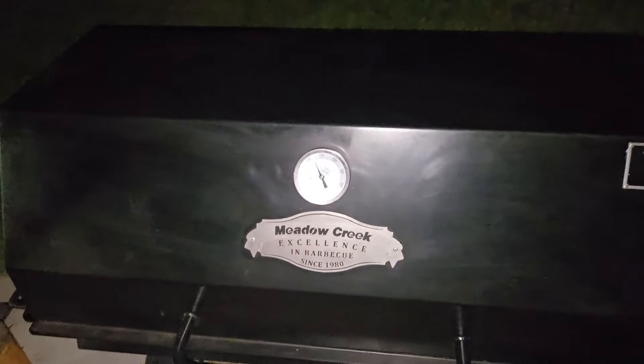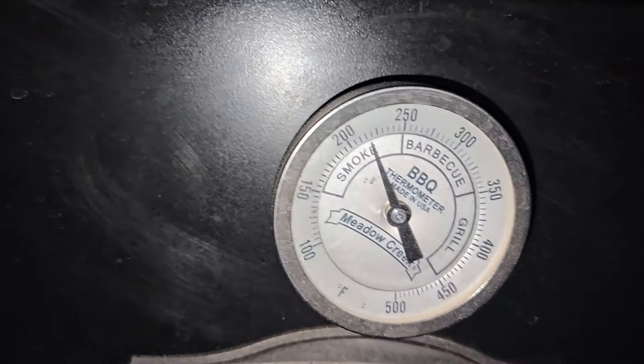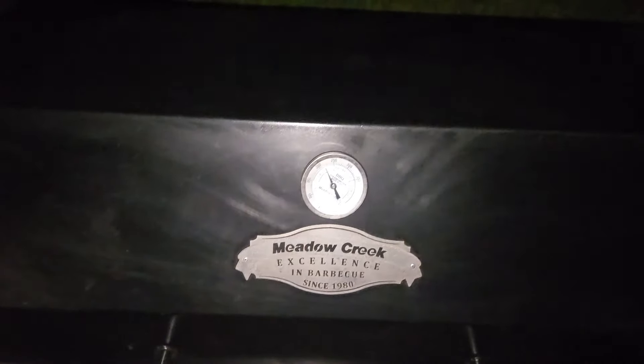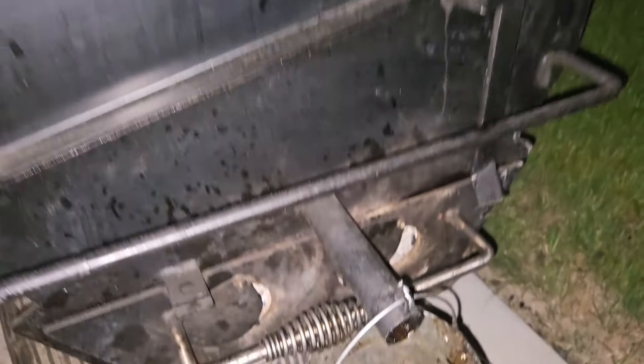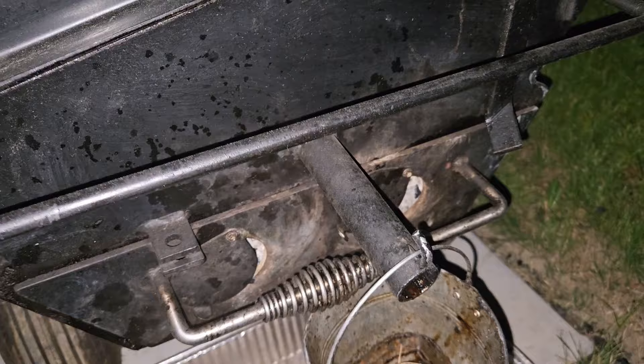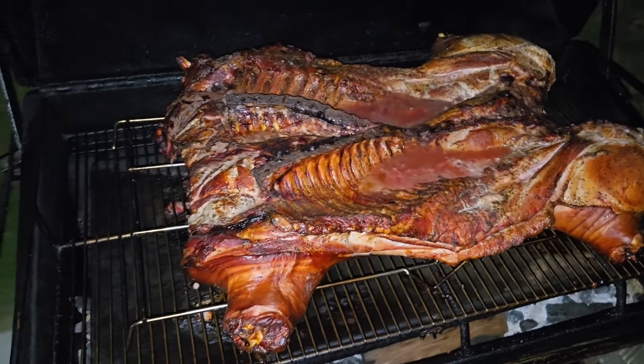Good morning guys, it is 3:58 AM. I started at about 9:30, and I set this thing to run between 180 and 210 to 215 — and it's been rock solid for about six hours and thirty minutes. I've got my pit set a little bit more than a quarter open right here, had that one just a little halfway open, and then half and a quarter right there.